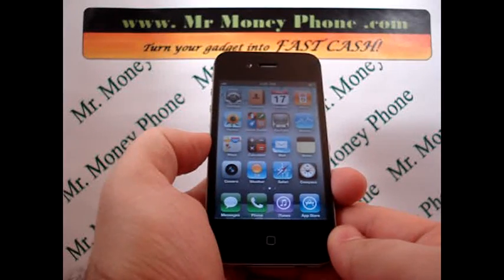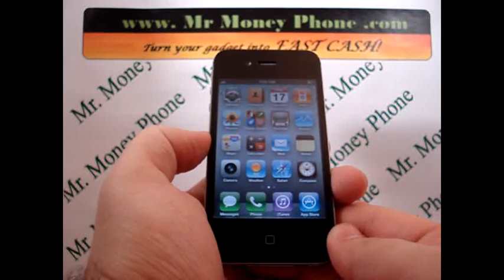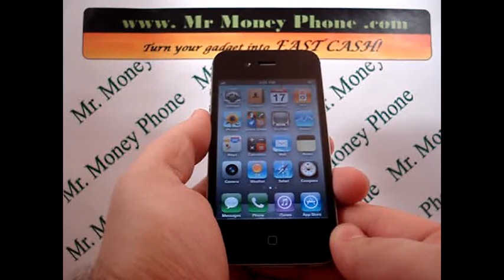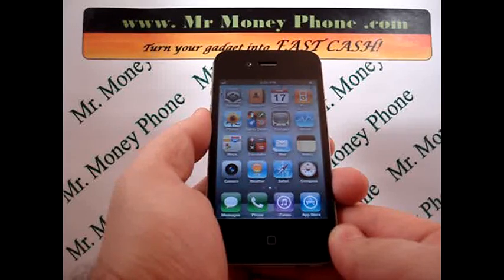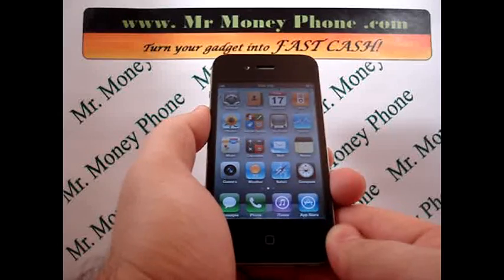This will permanently erase any information on your phone including your phone numbers, email addresses, photos, videos, etc. So make sure you go ahead and back that info up if it's important to you, either on an SD card, send it over to another phone, or even store it on your Apple iTunes.